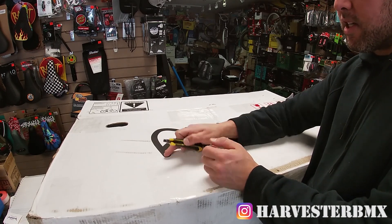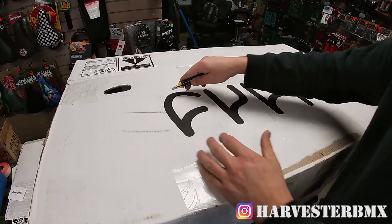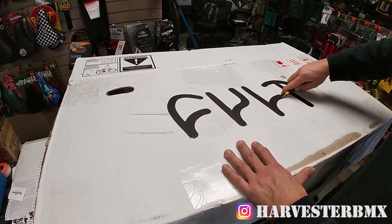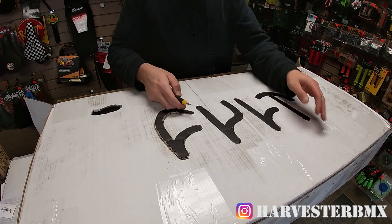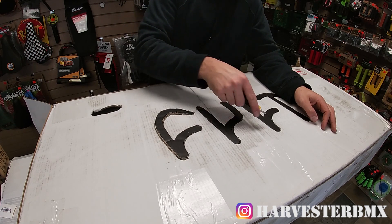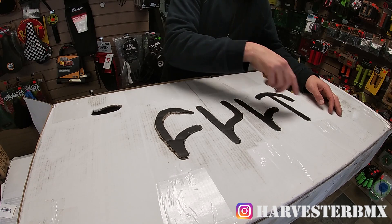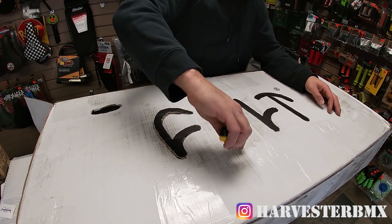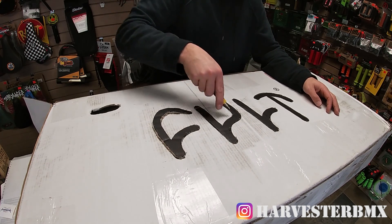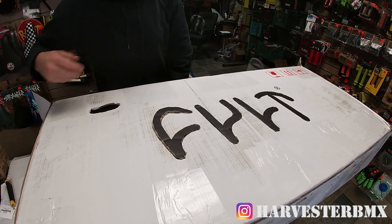The first step is to cut out the logo with the exacto knife. Once you've cut out everything, go through it a couple of times to make sure you didn't miss anything, because you're going to pop out the letters. Go through all the corners carefully — the better job you do, the easier it's going to pop out.